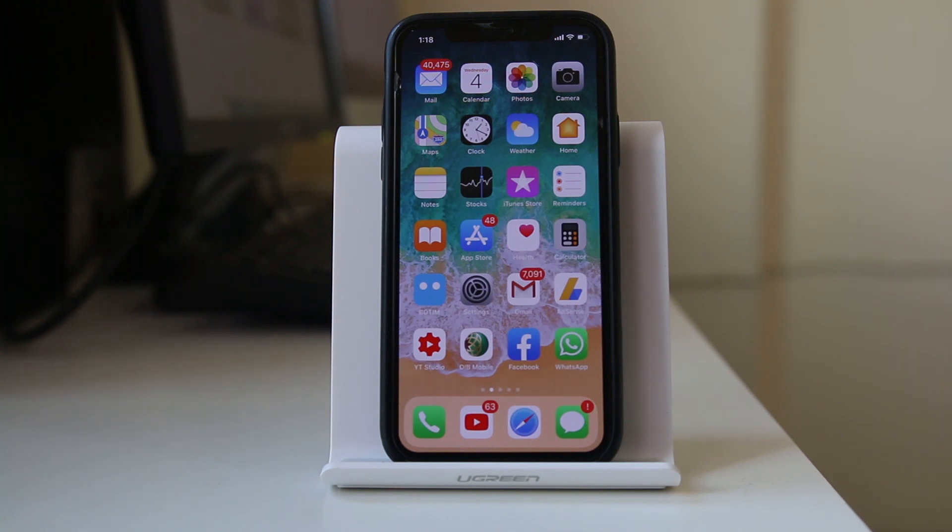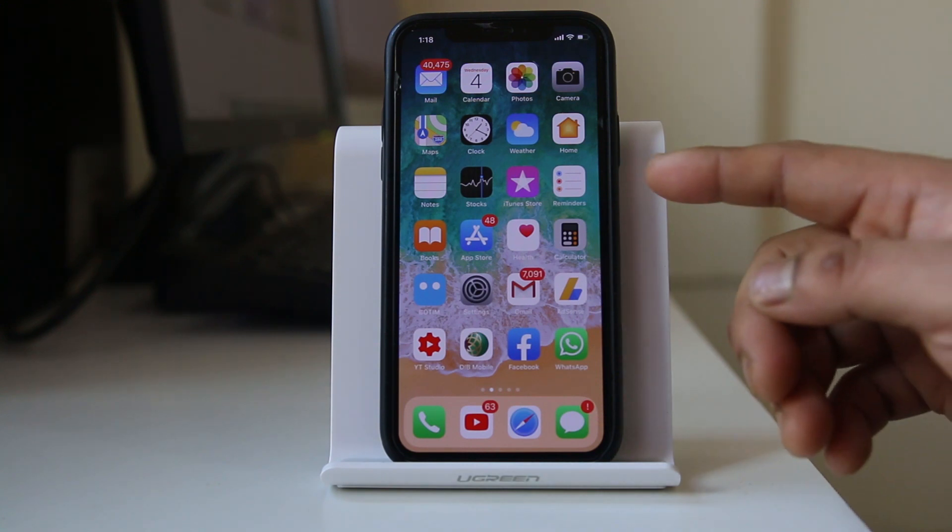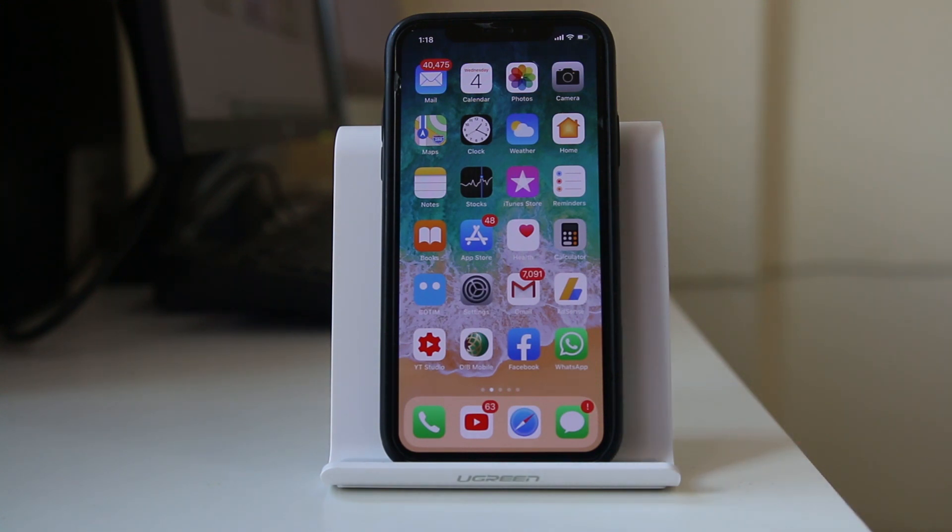Hi everyone and welcome to my YouTube channel. Today in this video we will see how to lock your iPhone or how to wake up your iPhone if the sleep lock button of your iPhone is broken.